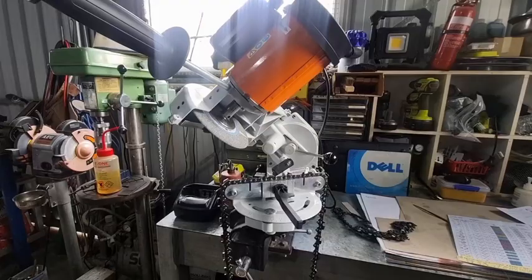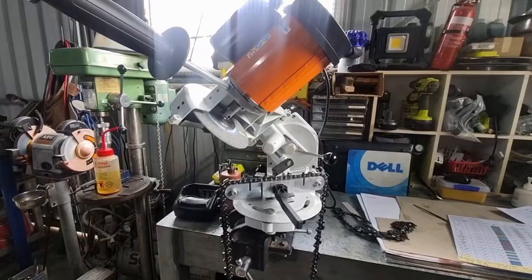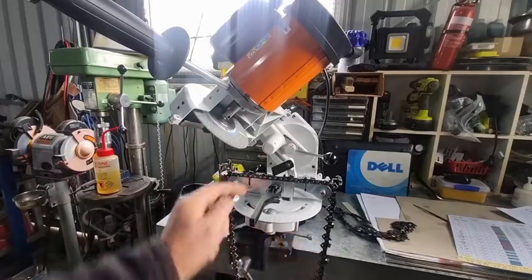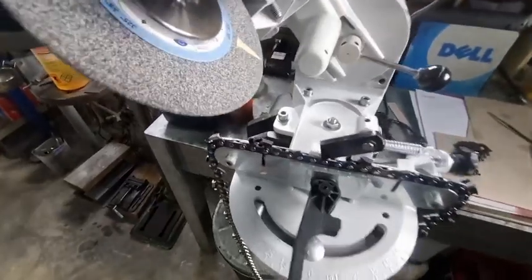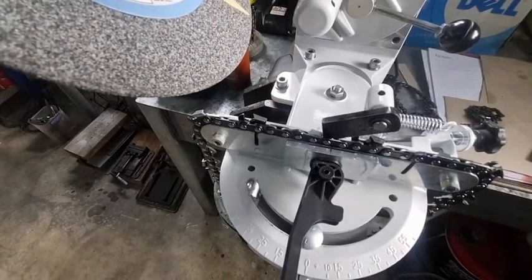You don't have to worry about the 10 degrees downward tilt on the Stihl USG because all the angles are built into the grinder. If you look at the A scale at the back — the tiltable head — it's offset, and the C scale is offset by 17 millimeters. I'll only briefly touch on this point because I covered it quite a lot in the previous video, but it's important for a much clearer understanding if you have or are thinking of getting a USG grinder.